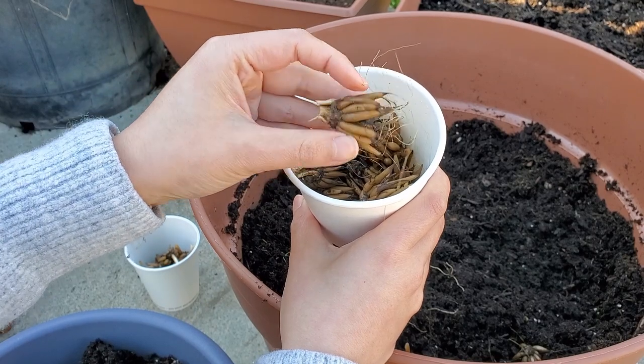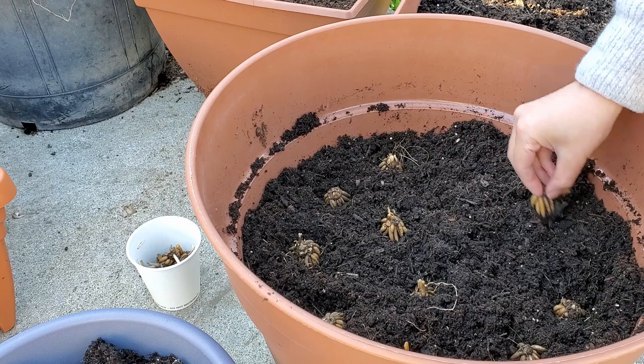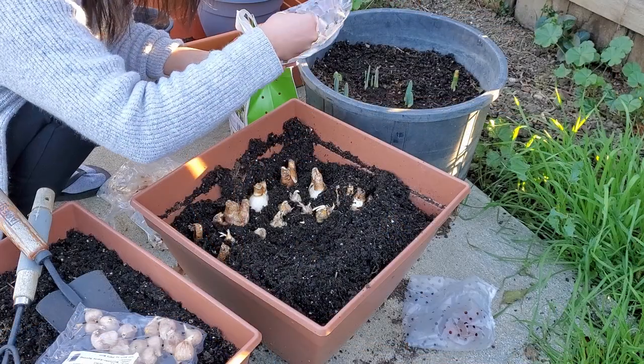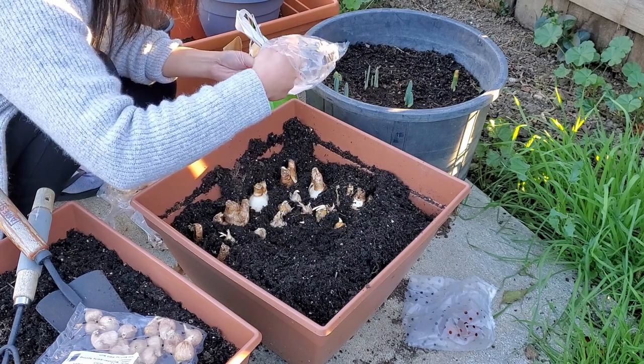These ranunculus corms have been soaked in water and they are plumped and ready for planting. We haven't set up our flower beds in the garden yet, so I'm packing all of the bulbs together in these containers.